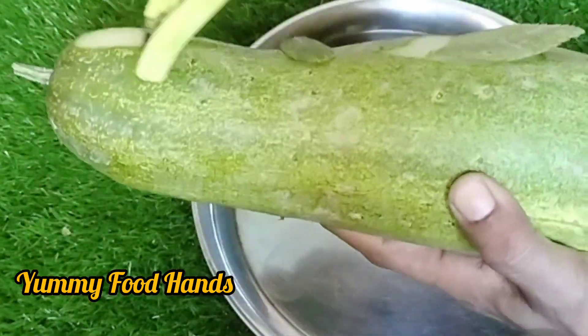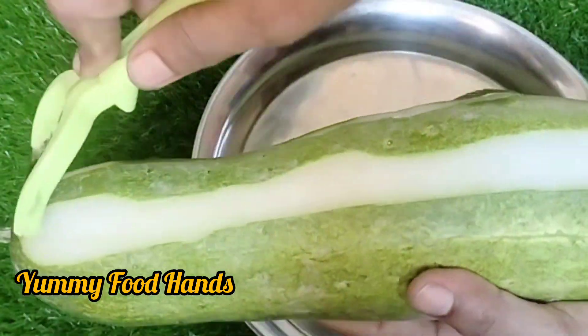Asalamu alaikum, shabai. How was it? Great. Today we're going to share a great recipe with the sauce.